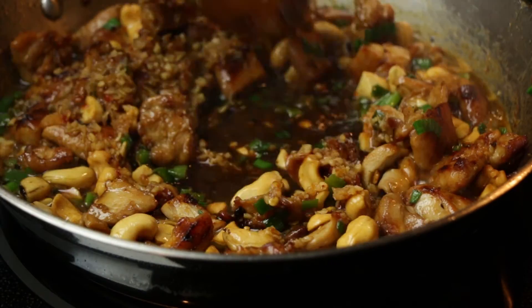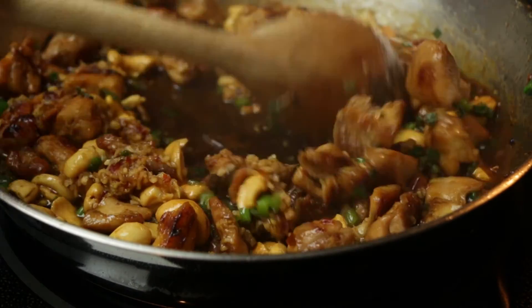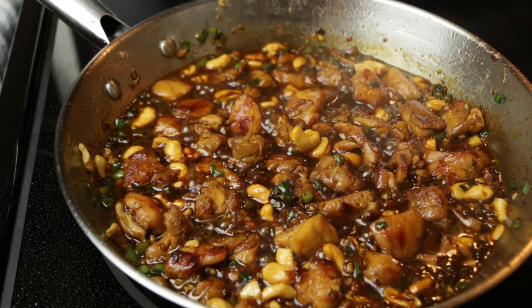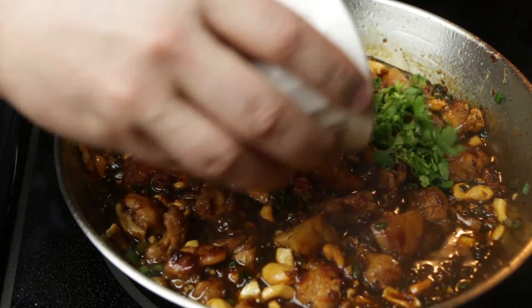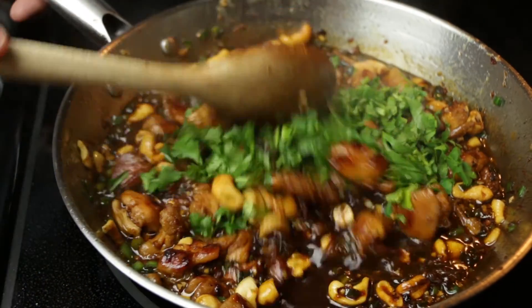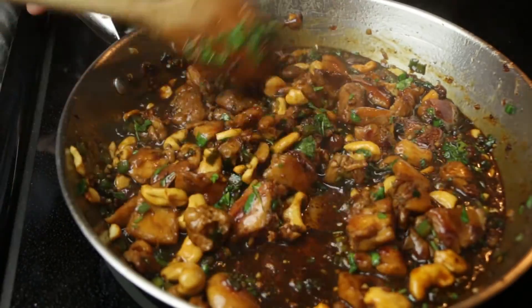Give everything a stir again. It's really going to help pull a lot of the caramelized bits up from the bottom of the pan, adding to the flavor and really thickening up the sauce. Now we can throw in the cilantro and shut off the heat. There's enough reserved heat in the pan to stir the cilantro in and get the flavors distributed.